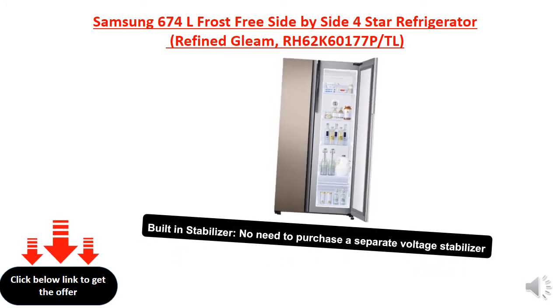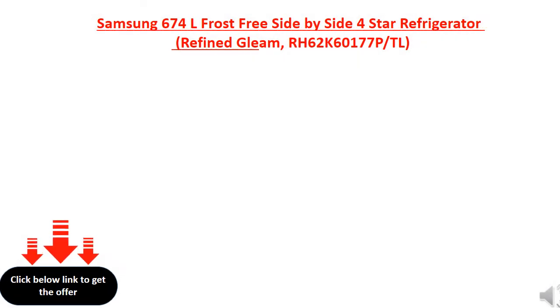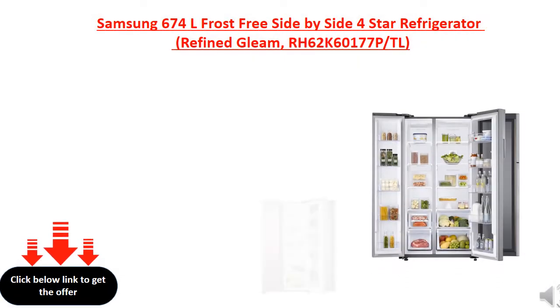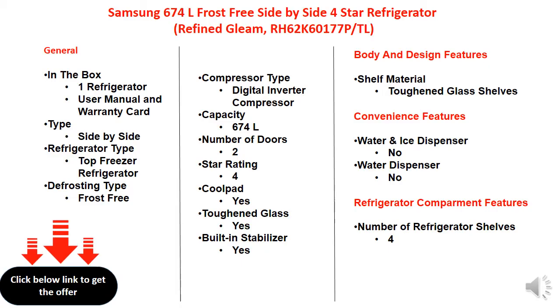Digital stabilizer built-in, so you don't need to purchase a separate external stabilizer.